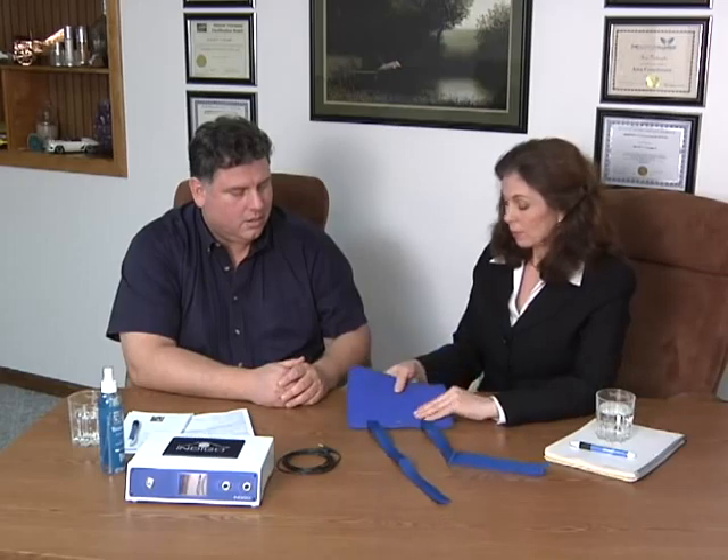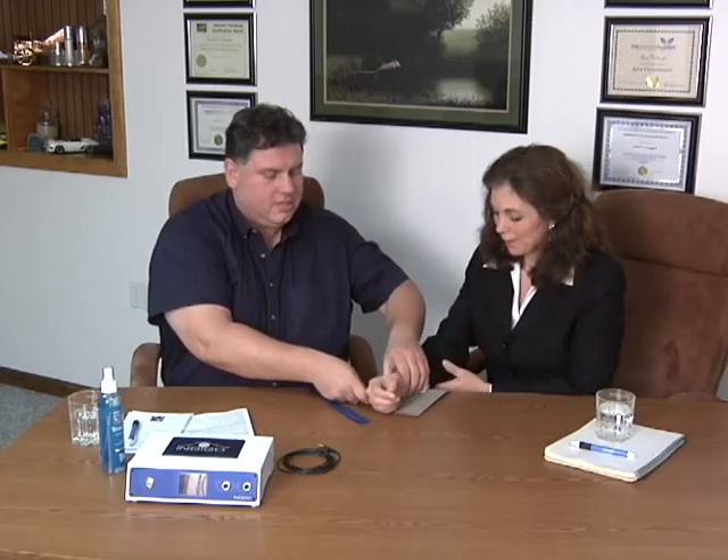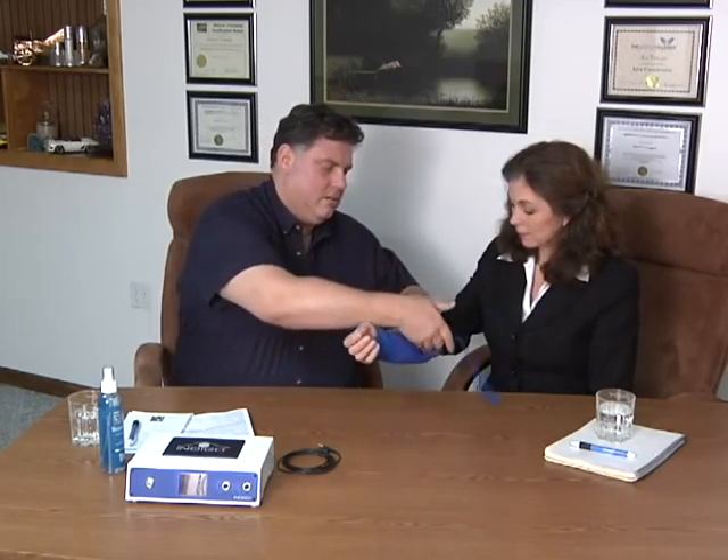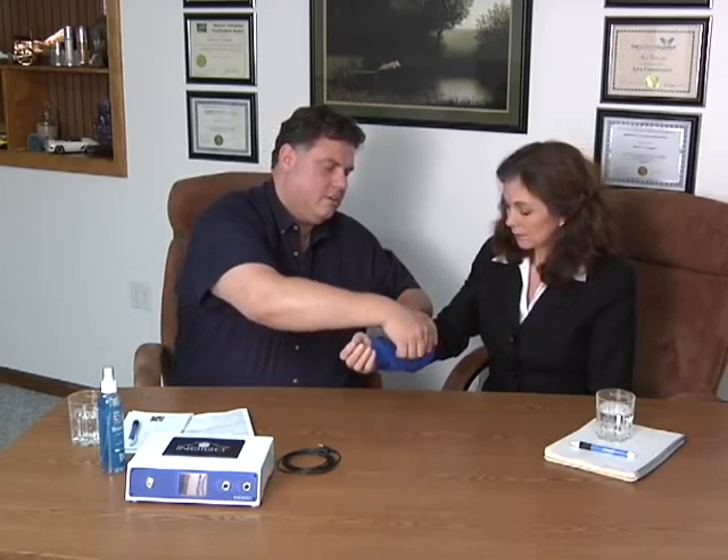Can you show us how to attach that to someone? Sure. So we'll just use your wrist here. Let's say that you suffer from carpal tunnel — you would just wrap it around like that. Say you sit in front of your computer all day and your wrists are killing you. We sell this individually without the cable, because some people have multiple accessories from us, so why make them buy a cable each and every time?